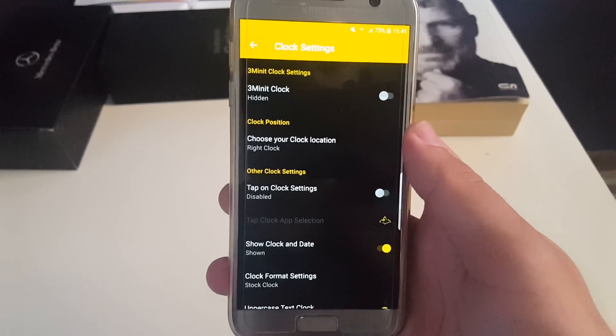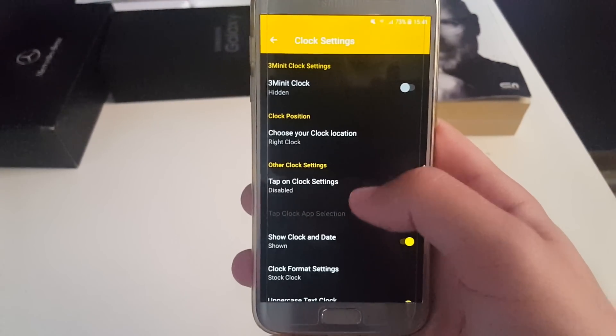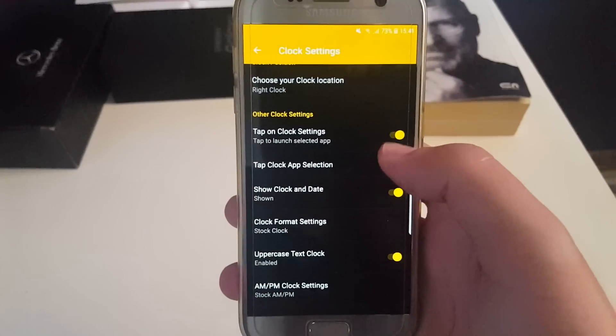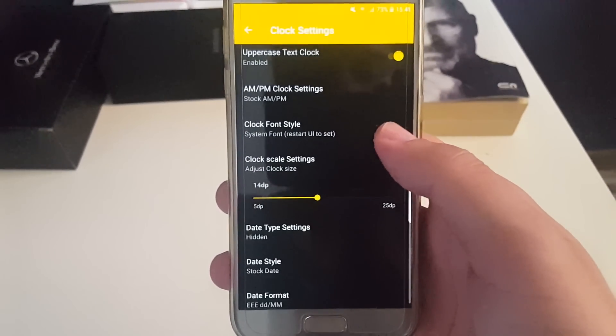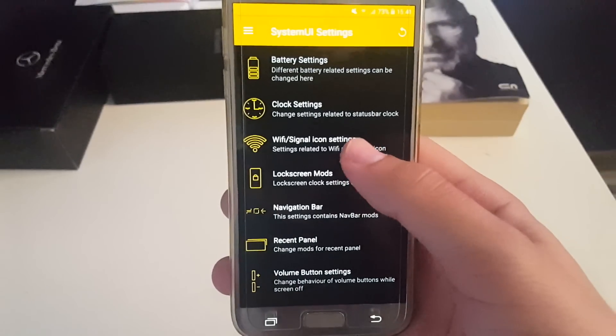Next you have clock settings. You have a clock and you can choose where you want it to be positioned. If you want to tap on the clock to open a certain app shortcut, you can do that. You can also show or hide it, change its size, font, and everything you can see here.